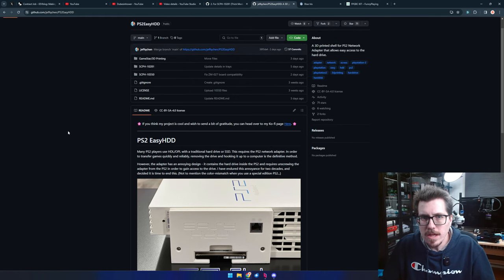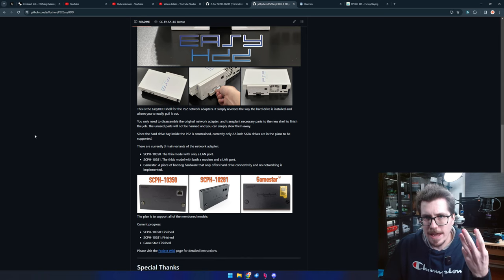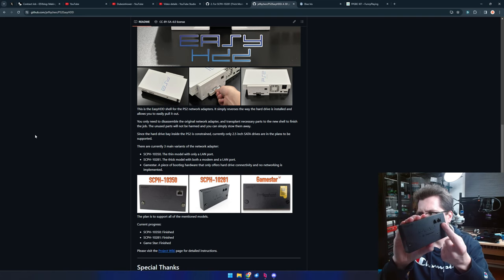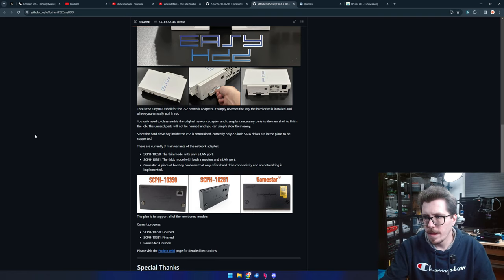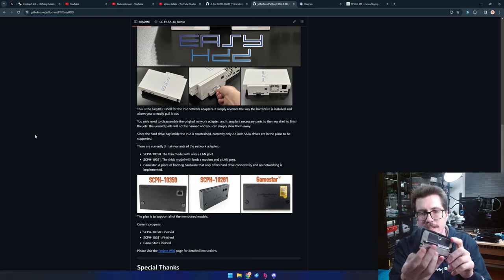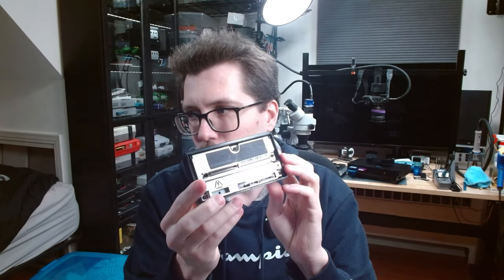It's called the Easy HDD and there are three different versions. There are two OEM versions of the network adapter: one with both an Ethernet jack and an RJ11 modem port, and a thinner 350 version with just LAN. I have the fat one — the bigger one. I have two of them, actually. One is kind of scuffed and for some reason doesn't work; OPL didn't detect the hard drive.